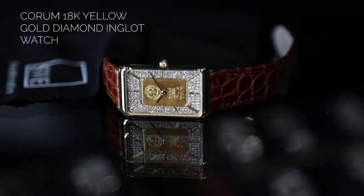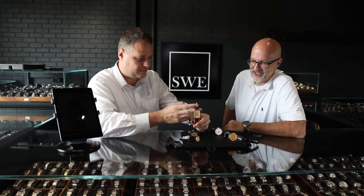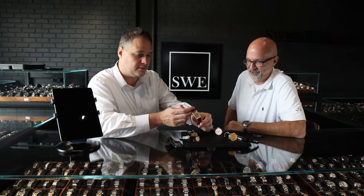The ingot piece is another interesting Corum that just screams money in a different way. It's also got a really strong vintage look to it — that look from the 70s and 80s is so popular right now. It looks like something Elton John would have worn at the time.